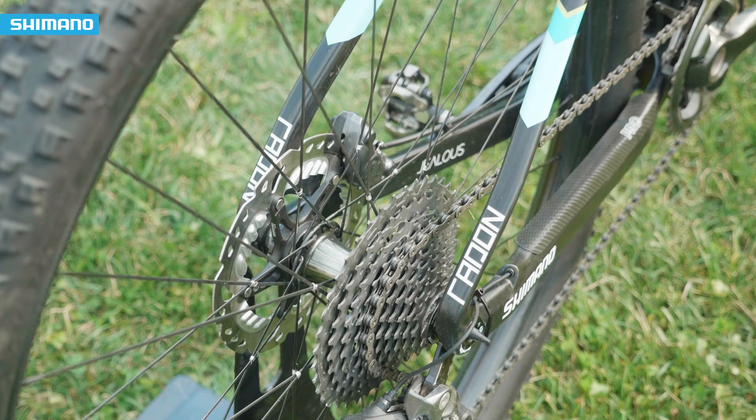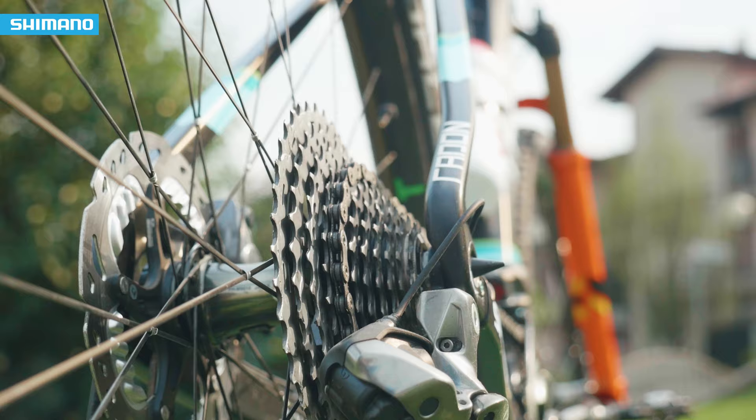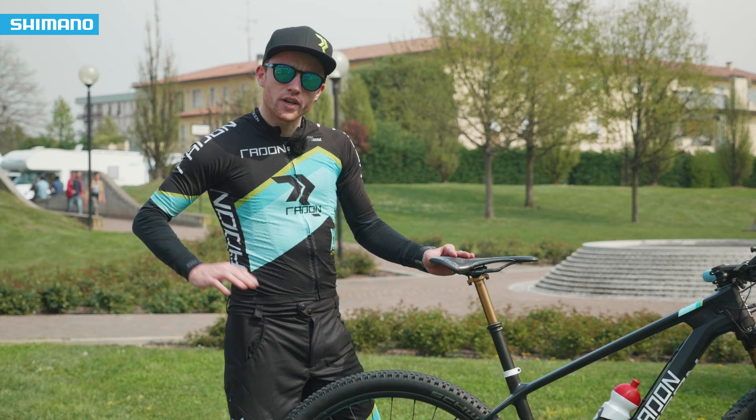This bike is set up with a 40-11 cassette, and sometimes on really steep climbs I also use the XT 46 cassette.